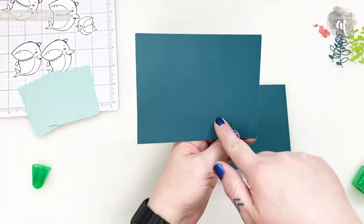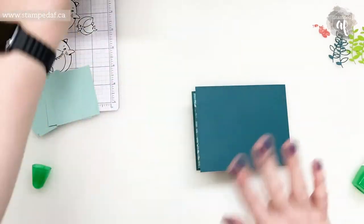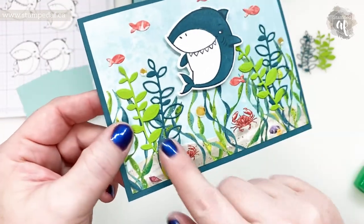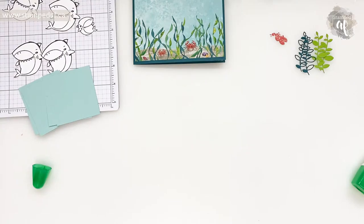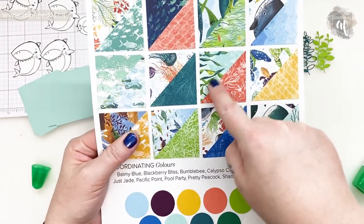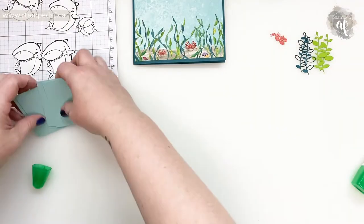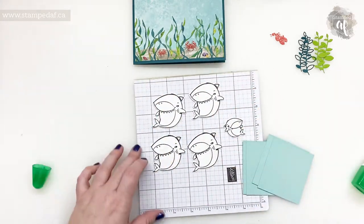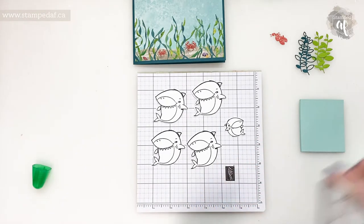Doesn't that look adorable already? There really is no room to write on this, so if you do want a panel to write your sentiment or greeting, add a panel here — I kind of think it would look nice in Pool Party because basic white would be a little too stark. I've gone ahead and die cut the little pieces. I've got some Granny Apple Green and some Pretty Peacock seaweed, and I've got some little fishies. I like to stamp on some grid paper to keep my mess isolated.